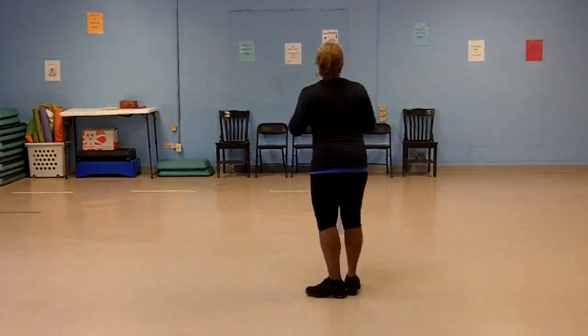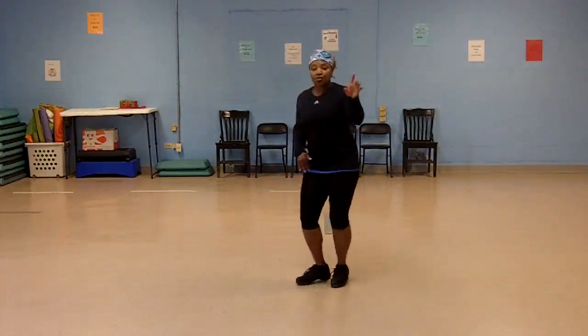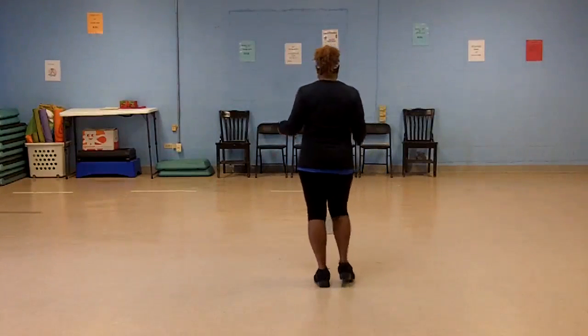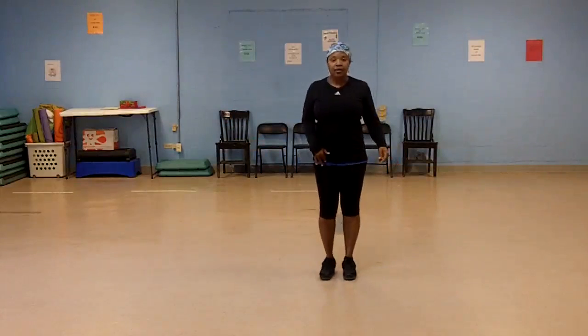Again, five, six, seven — so I'm on the left. Left up, right back, left up, turn, right back. Again, five, six, seven, eight: left up, turn, right back, left up, turn, right back.